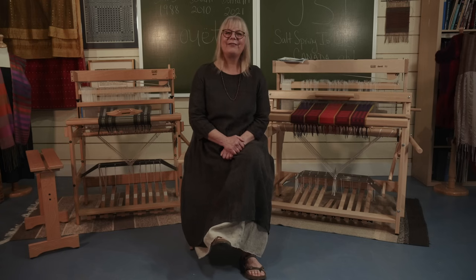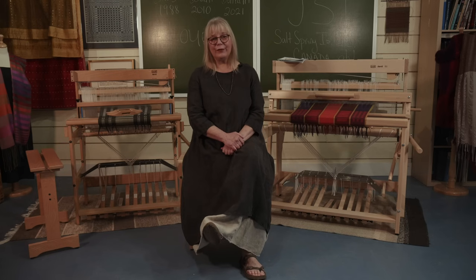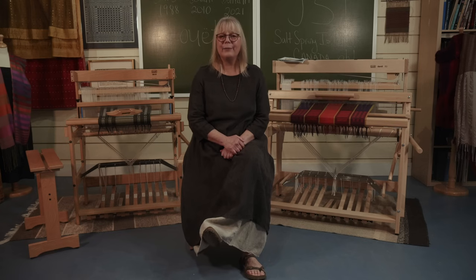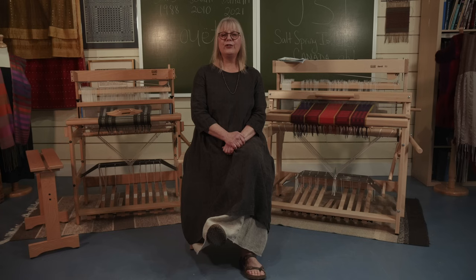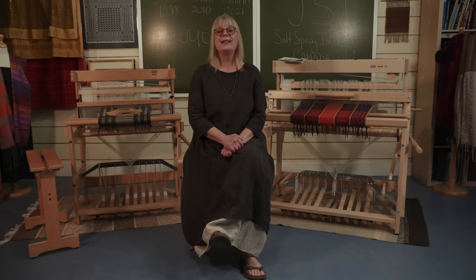Hi, I'm Jane Stafford from Jane Stafford Textiles on beautiful Salt Spring Island, British Columbia. I am a weaver of 45 years and I've had a long association with Louet in Holland. I'm probably their biggest fan and I'm a huge fan of Jan Louet, who is the designer of all their looms, spinning wheels and accessories. And that's why I'm here to tell you about the David III loom.